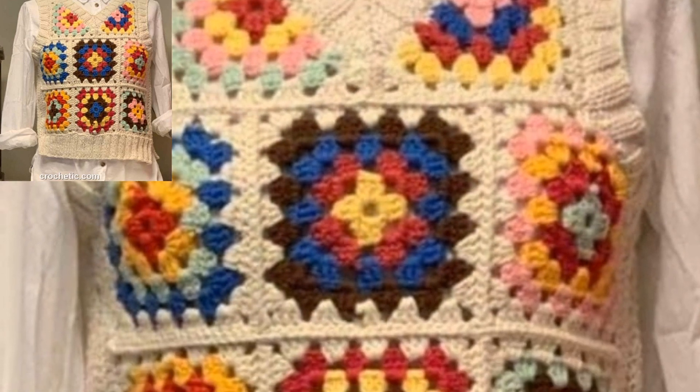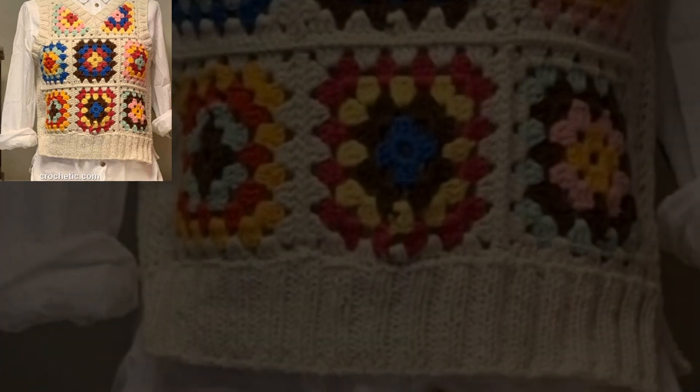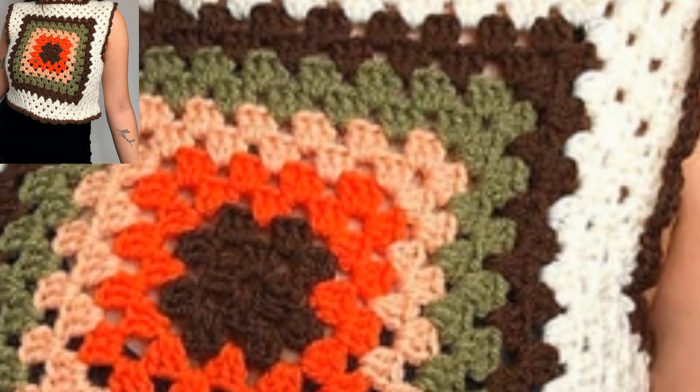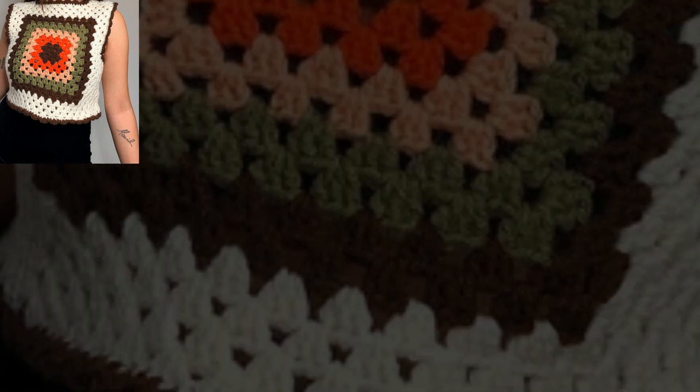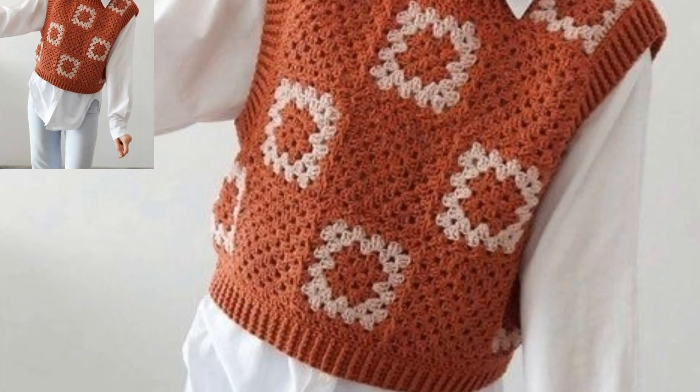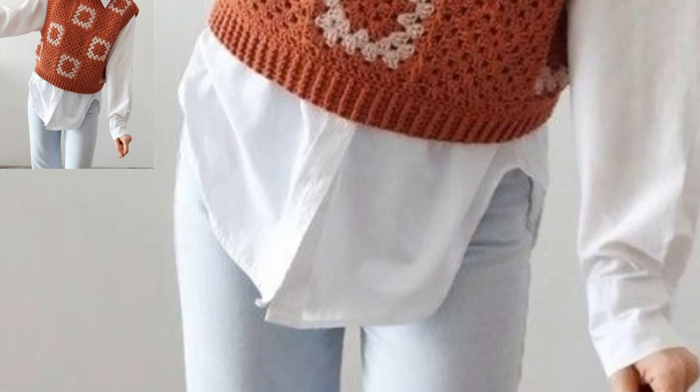If you want more crochet women's design ideas, guys, please like my video and subscribe to my channel. Don't forget to press the bell icon for the latest updates. Be connected with me — remember me in your prayers, friends. See you next time, and take care!